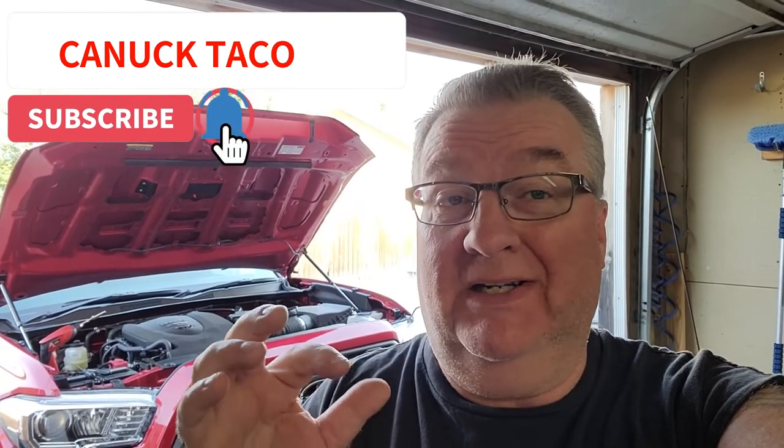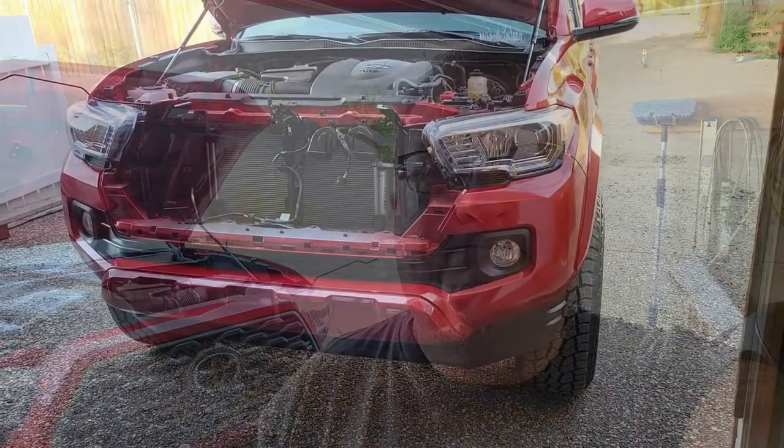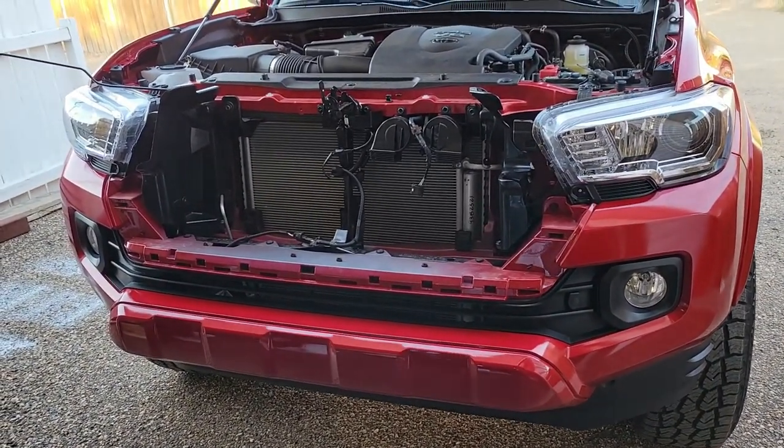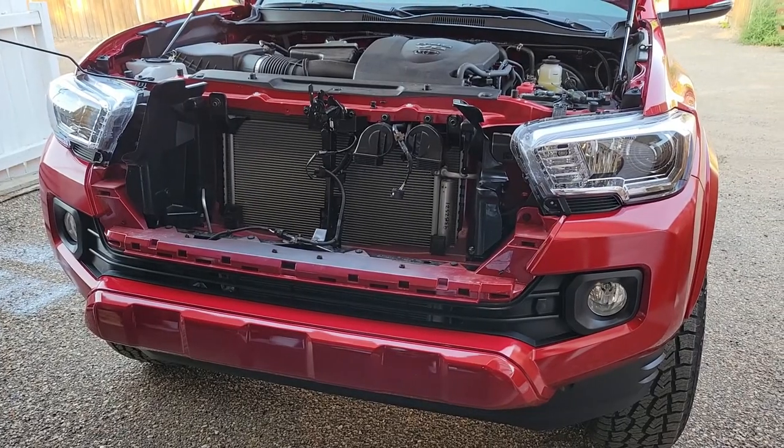I'm not gonna actually video the whole thing. I think there's like nine million three hundred and seventy six billion videos out there on how to take your grill out of your Toyota. This is more just to show you what it looks like transformed. Just remember you got one wire in there just for your sensor if you have that on your truck.